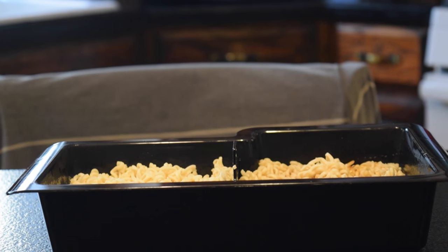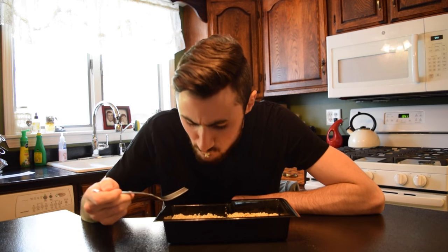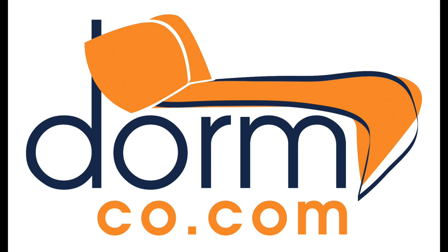Heat it and eat it. Available at Dormco.com.